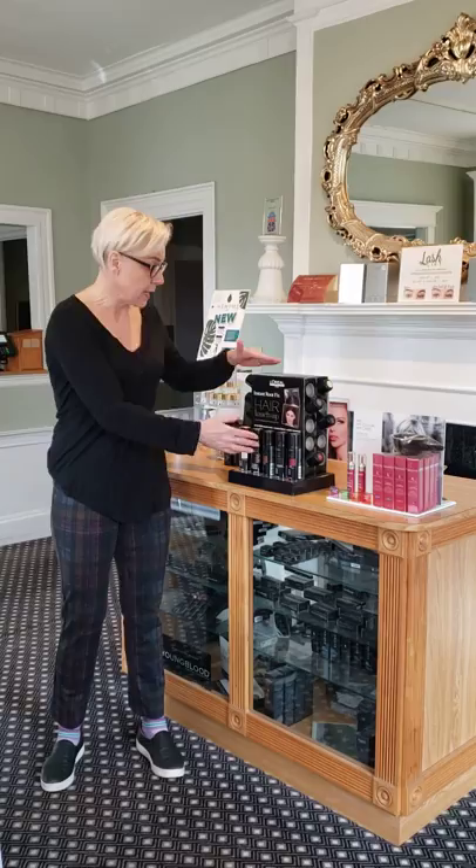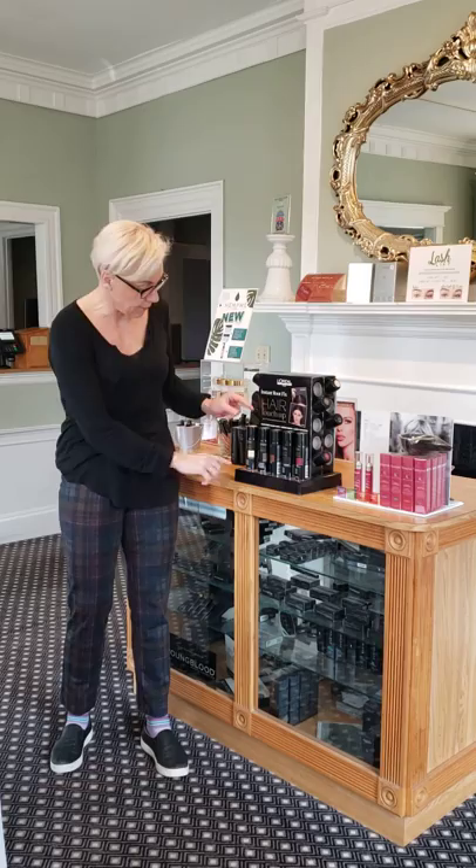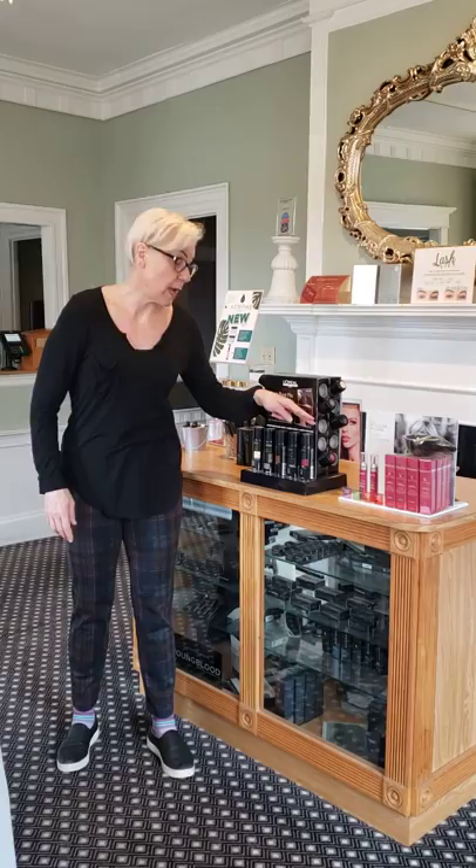What we have here is the L'Oreal spray, and this is for roots. It masks the roots and we have blonde, light brown, brown, dark brown, and then we have auburn.